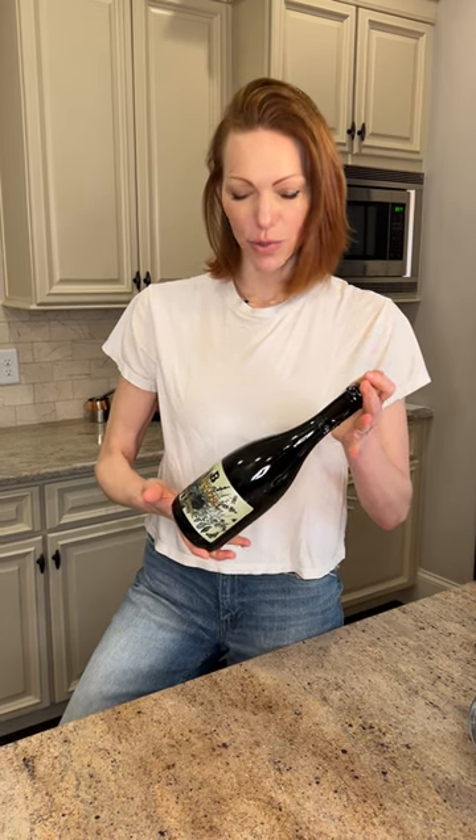Prosecco — you guys know I enjoy my Prosecco. I'm going to show you how to safely take the cork out without shooting it out, having fizz everywhere, and wasting Prosecco or Champagne. You're hurting someone — I've seen that go horribly wrong. We're not doing that.